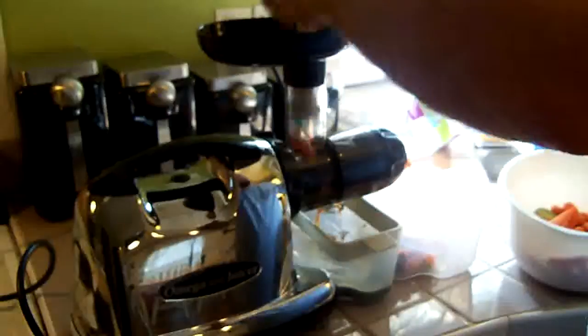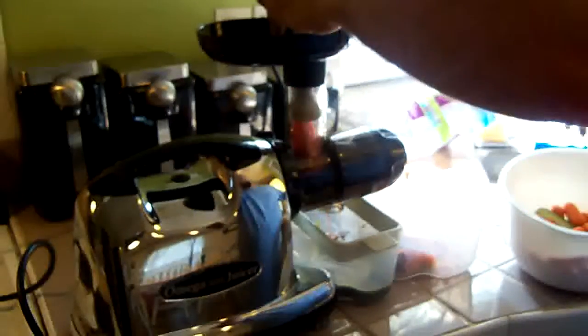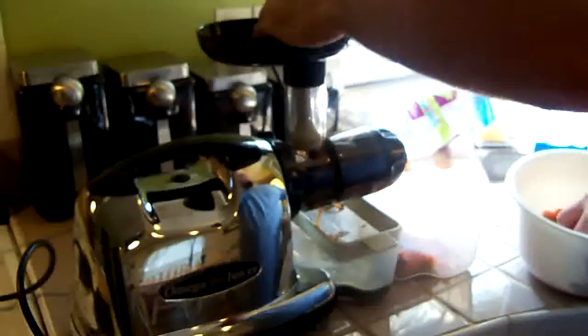This juicer is a little bit slower than a centrifugal juicer. There goes a tomato. I don't recommend a lot of tomatoes when you're fasting because they're really acidic and they can upset your stomach.